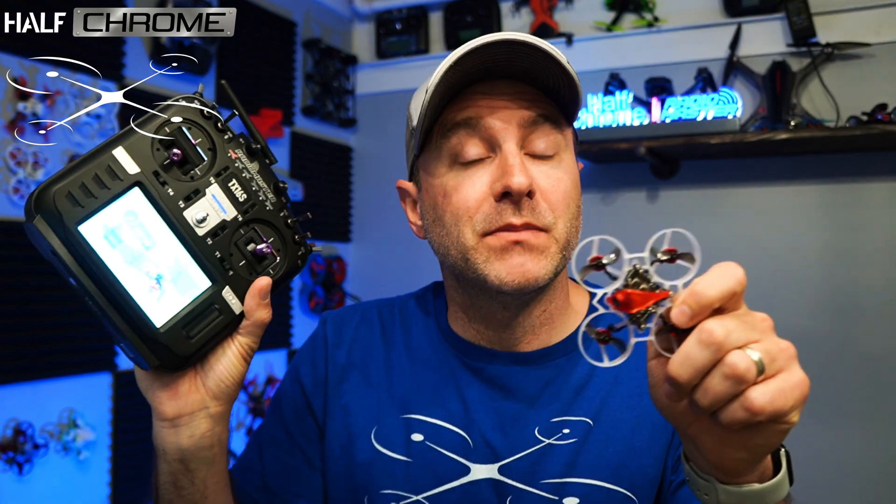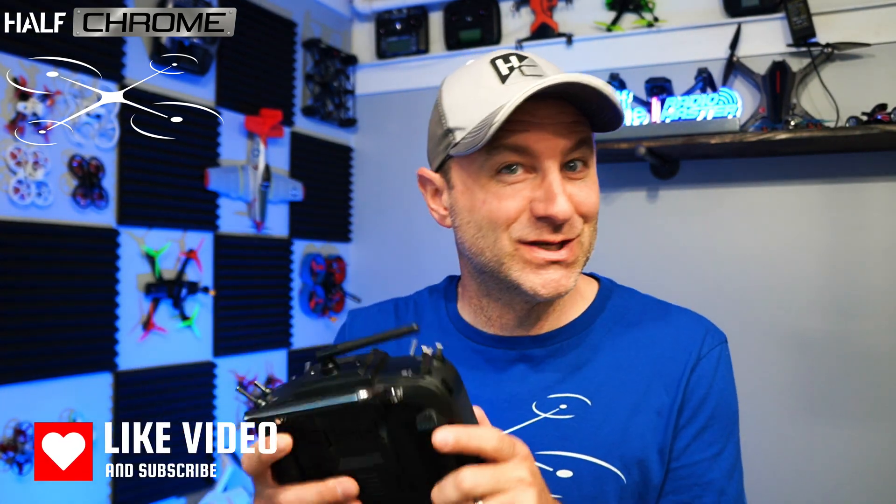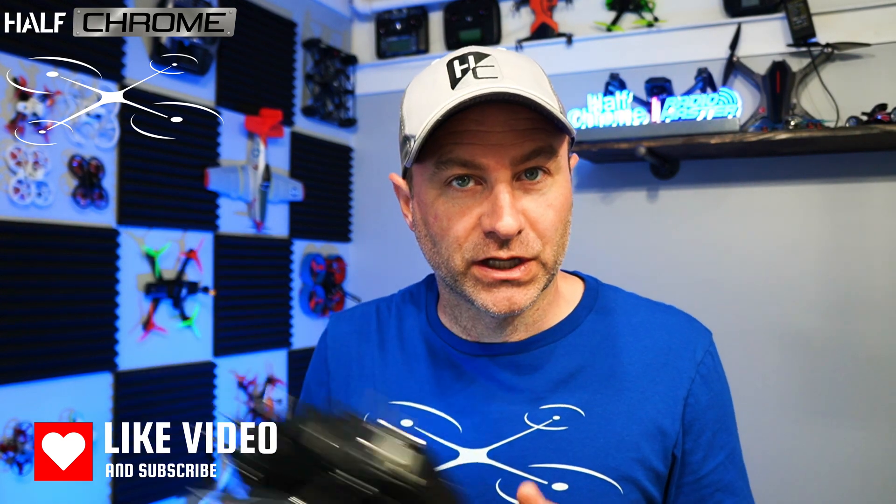We're going to get this guy set up in Betaflight. I'm going to connect it to my RadioMaster TX-16S — I forgot I got this new ELRS radio. I usually like flying my whoops on my Zorro, but I'm going to fly this thing mostly as a toothpick. I just really like the long sticks of the TX-16S, and I've upgraded my sticks here. So I'm going to bind it to this guy.